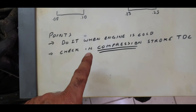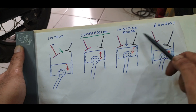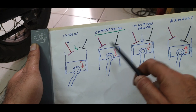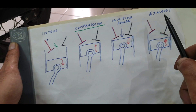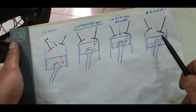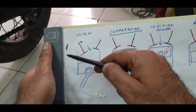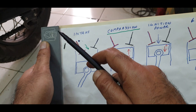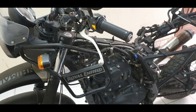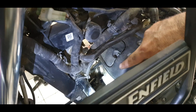A critical point: it must be checked when the engine is cold. The most critical step is to check it on the compression stroke at TDC. The four strokes are intake, compression, ignition/power, and exhaust. At compression stroke, the fuel has been taken in, the piston has moved up to top dead center, both valves are closed, and then ignition happens, followed by exhaust. There's also a point just after exhaust where both valves are closed — that's the false TDC, not where we check. We check at compression stroke TDC.